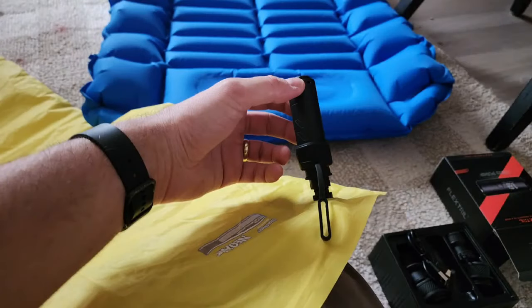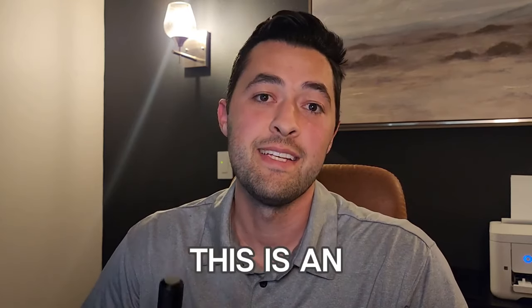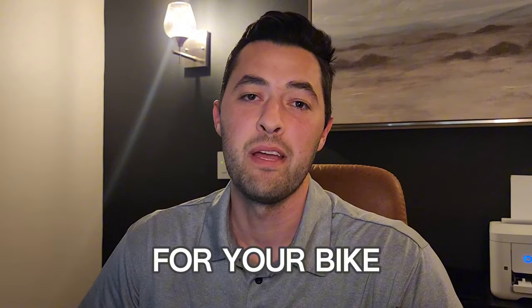It's a little tiny pump, 1.2 ounces, and it has a lot of versatility. Let's jump right into all the features it has and why this is an essential piece for your bikepacking setup.